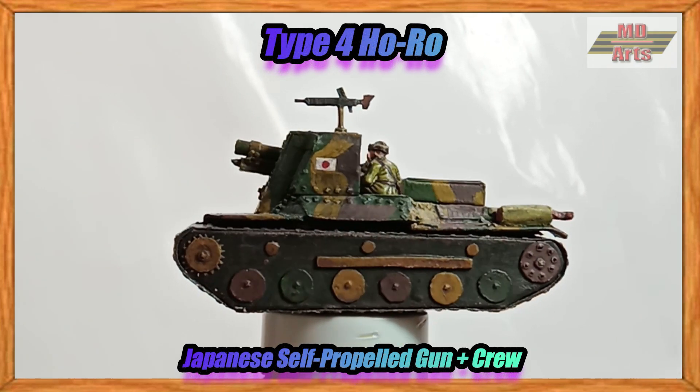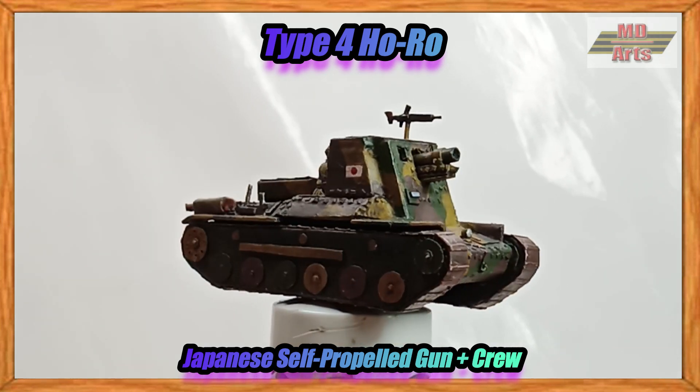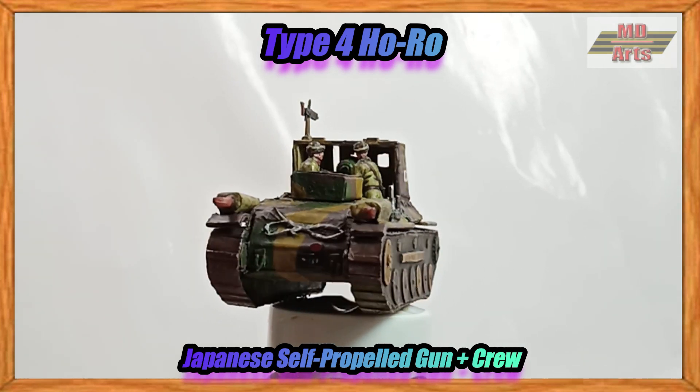In this video today, I'll show how I built a paper model of a Type 4 Horro self-propelled gun by converting it from a Type 97 chassis, plus its crew.